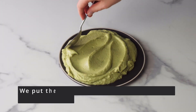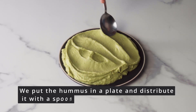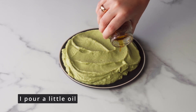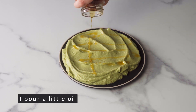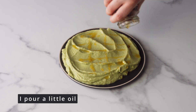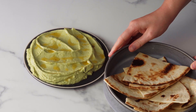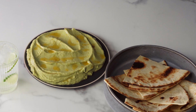We dump everything onto a plate, spread it with a spoon, and I pour some sun-dried tomato oil over the hummus. I serve hummus with toasted tortilla, but you can serve it with bread or something else.